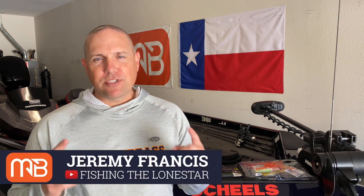Welcome back to the Monster Bass channel. My name is Jeremy with Fish and Lone Star. We've got some pretty cool content lined up for you today, discussing a brand new lure for 2021 that I'm pumped to talk about and share some tips and techniques with you.